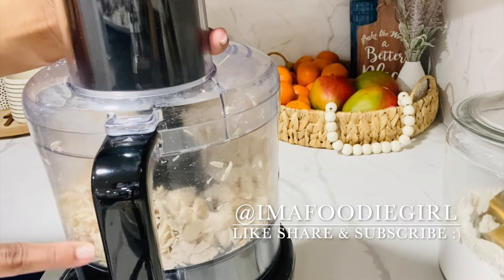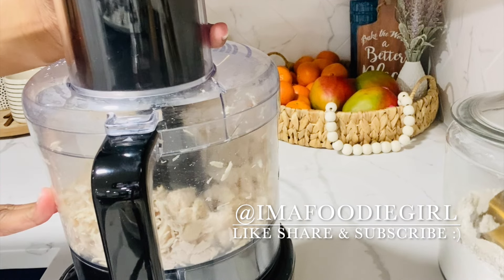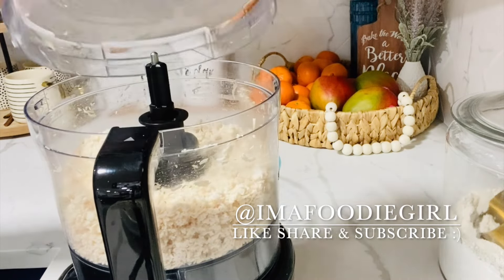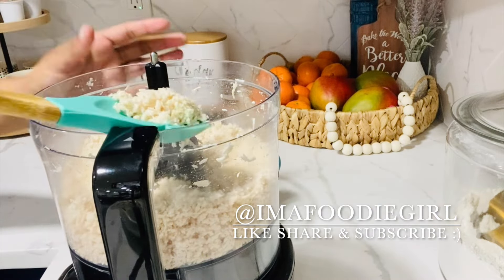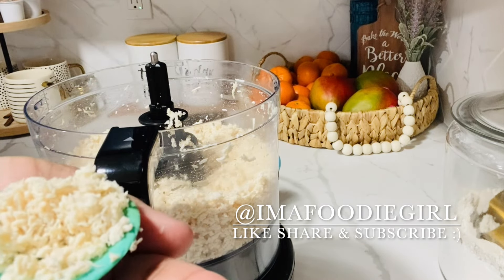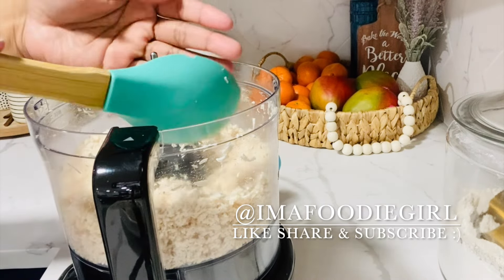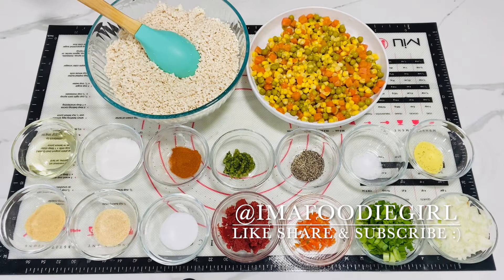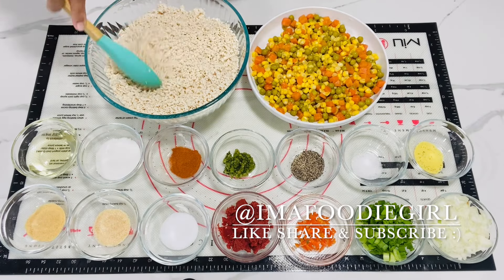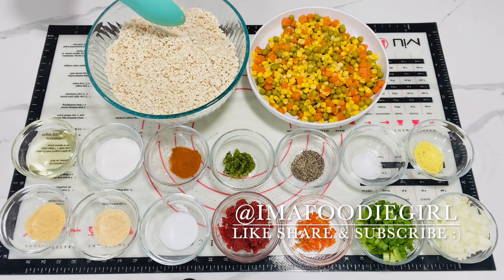You can see it's starting to break up already. What I want is for it to be really fine, so I'll continue to pulse it until I have the desired size. I'm satisfied with how it looks — it's ground up but there are still little tiny chunks, and this is how I like it. I finished processing the chicken in the food processor. See how nice and crumbly it is. I like to use the food processor because it's quick — less than two minutes and your chicken is done.